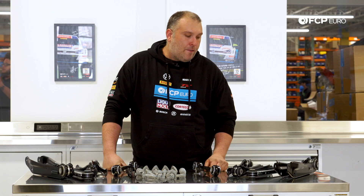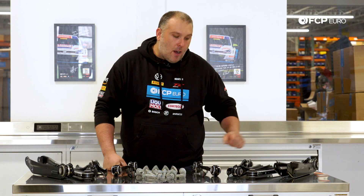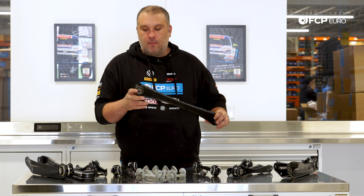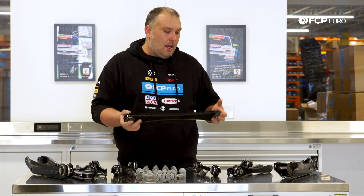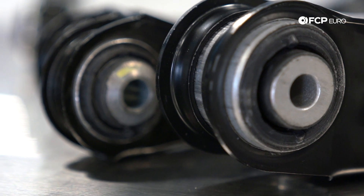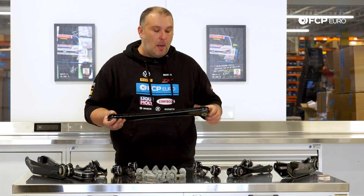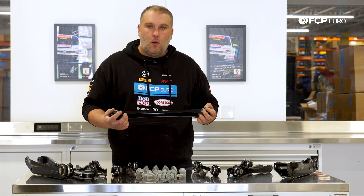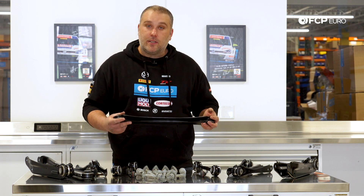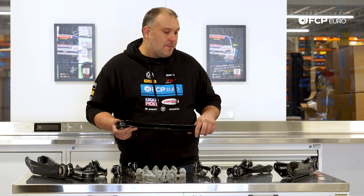A couple of things to look out for within this rear suspension, because it is a multi-link setup. Any wear within the bushing — tears or any kind of movement or free play you see within the rear suspension — is going to cause issues with your rear alignment settings. You could get bump steer, things like that, or you could hear noises coming from the rear suspension indicating that you might have a component that is really worn out and requires replacement.